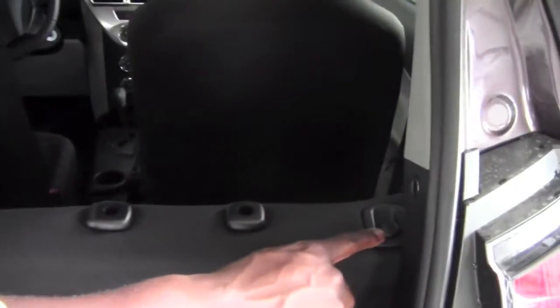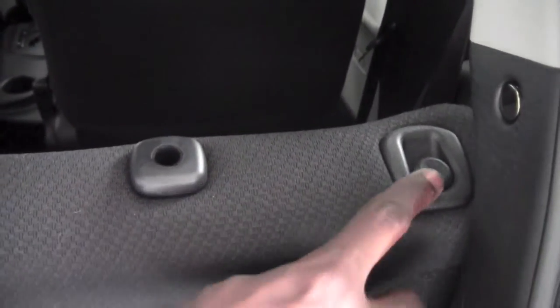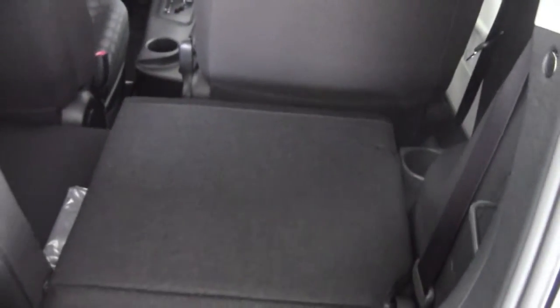After that, you're going to notice a button about shoulder height here on the seat. Push that in to release the seat and toss it forward to fold it flat.